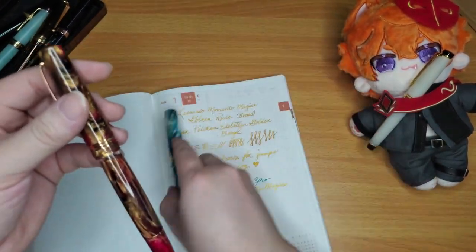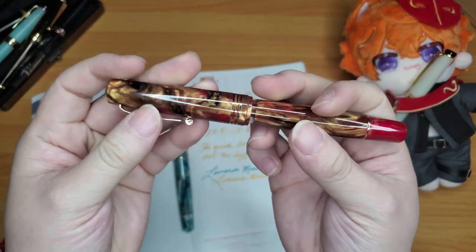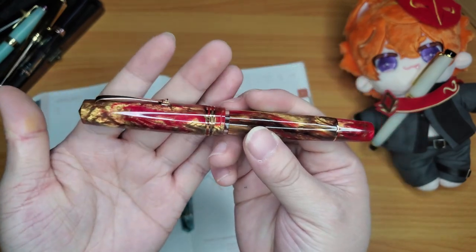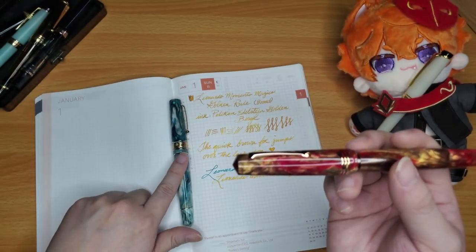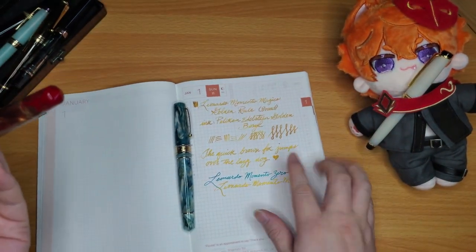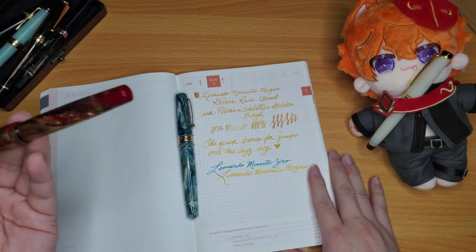I didn't have too many expectations for this pen, but I definitely like having it in my collection. Even though it is a broad — just slightly broader than my flexifying — it's really nice to write big, bold letters with this gorgeous, stunning Golden Barrel ink.